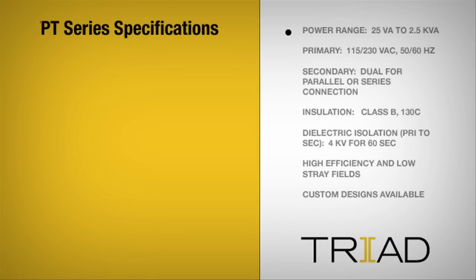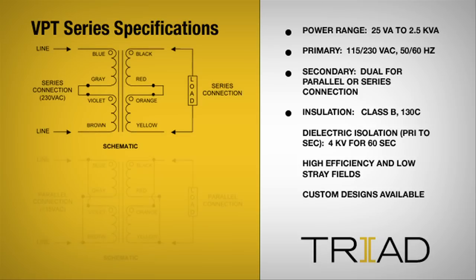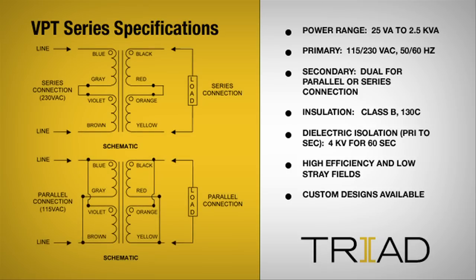The VPT series operates over a broad power range with high efficiency. Dual primary and secondary windings allow for maximum input and output voltage flexibility, making it suitable for a wide range of applications in commercial and industrial equipment.